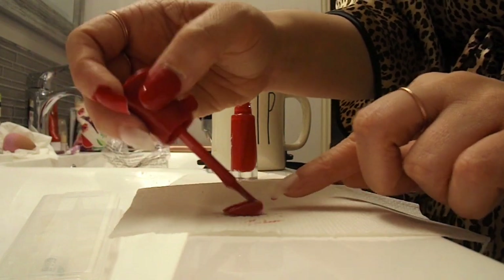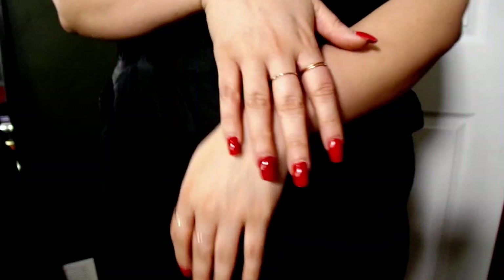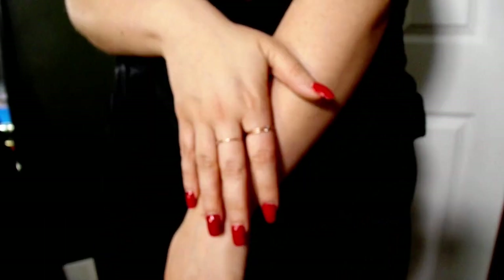I find it's a lot easier to have the fake nails already glued onto my real nails and then start painting. And that is it, my friends! Have fun, be creative, and stay safe. I will talk to you very soon.